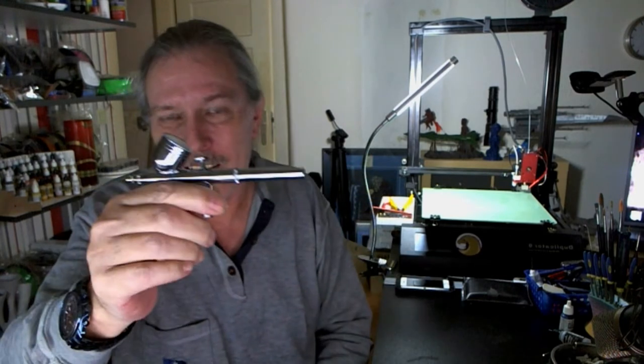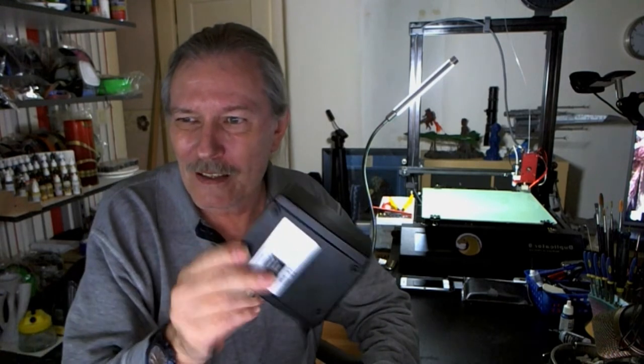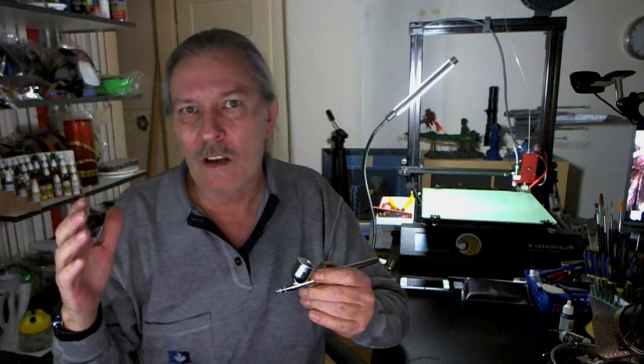This is the cheap airbrush that came with my pump. I got this last month because the pump I have is big, but it's way too loud. A good quiet one that I could put under the desk and work from here would cost me maybe 200-300 euros, and that's money I don't have.